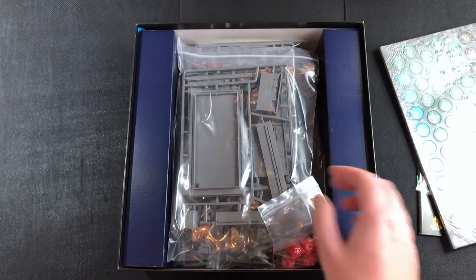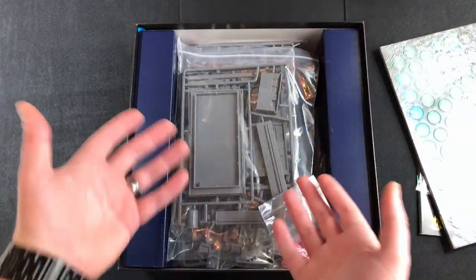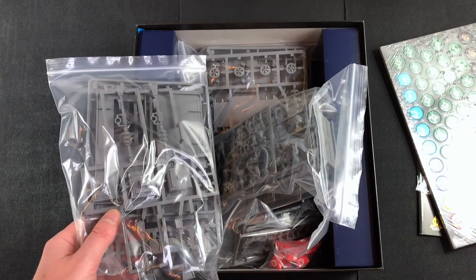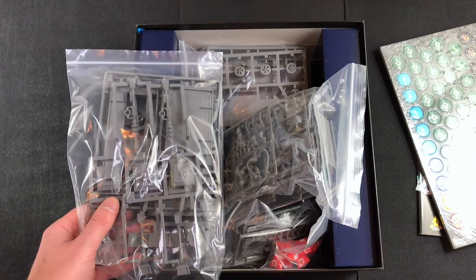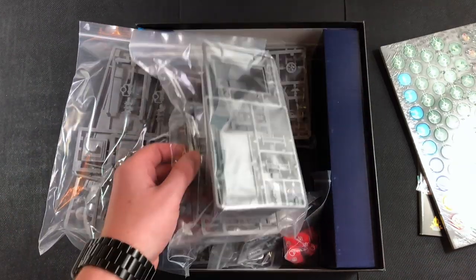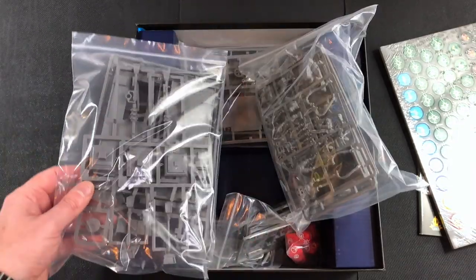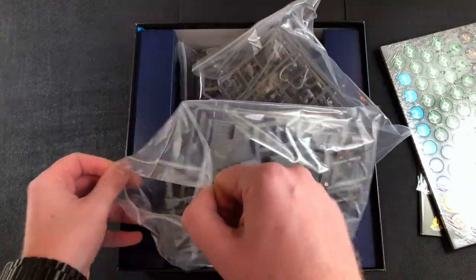One thing I'm noticing is there's no insert — these are just in baggies. I'm getting used to that with Games Workshop stuff. You can buy an insert or keep the miniatures somewhere else. I might just keep mine on the shelf, because I'm basically getting this game just to paint the cool-looking Marvel miniatures.